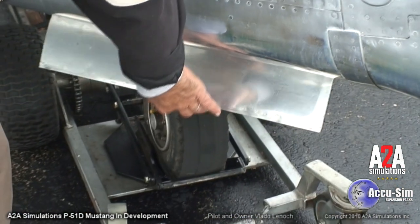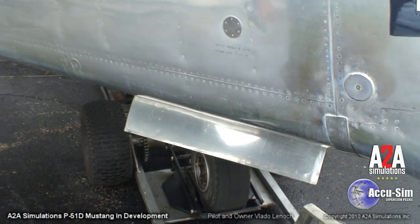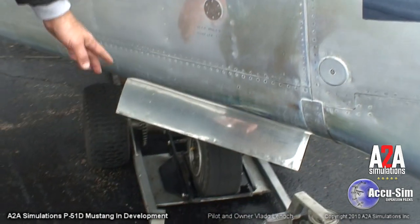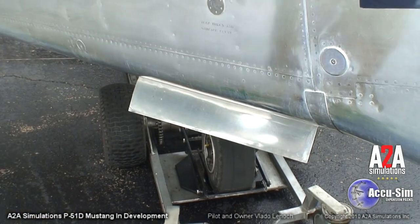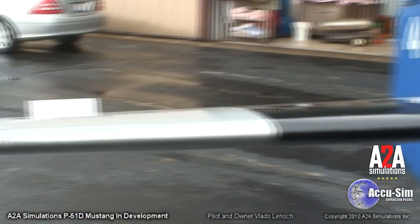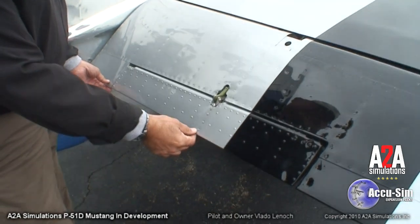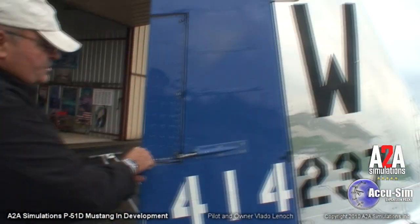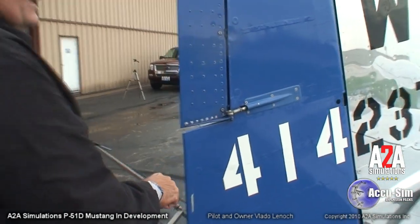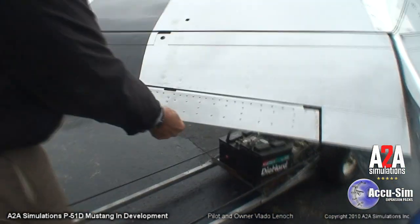Over here is the tail wheel door — it needs to be loose like that. During a run-up, sitting next to a Mustang with the air blowing over here, these things will shake from the air going across. Then the right side elevator — make sure that's tight, and again really important: make sure the trim tab is secure. Over here the rudder, general condition, trim tab secure again. Then on the left side, left trim tab — make sure that's tight.